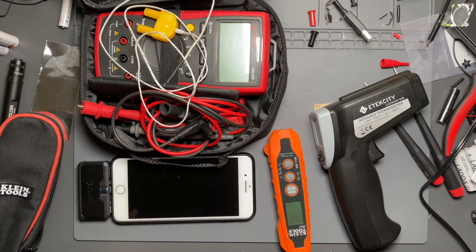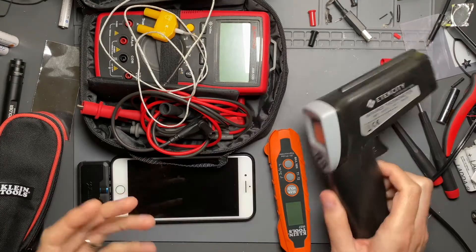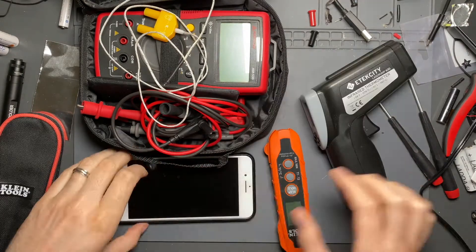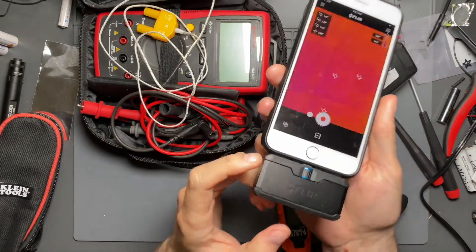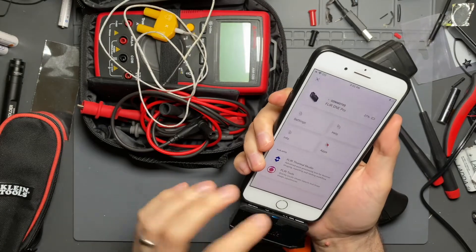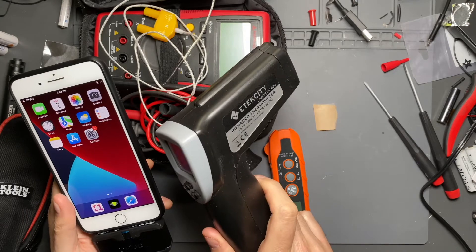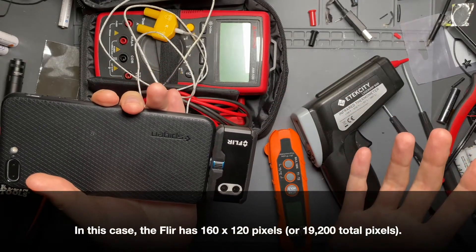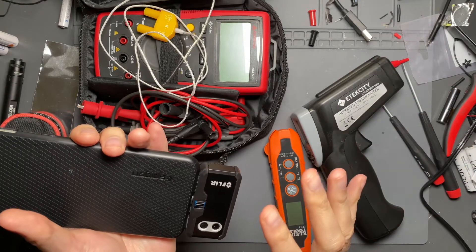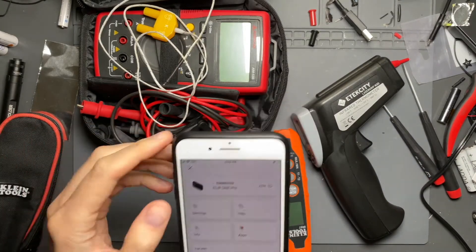And even beyond that, specifically talking about infrared measurements — whether it be using an infrared thermometer, which is basically like a single-pixel camera, or using something like this FLIR One Pro. So whether it's a single-pixel sort of device or one that has many pixels and is measuring a scene that you're taking a picture or video of to get temperature data on.